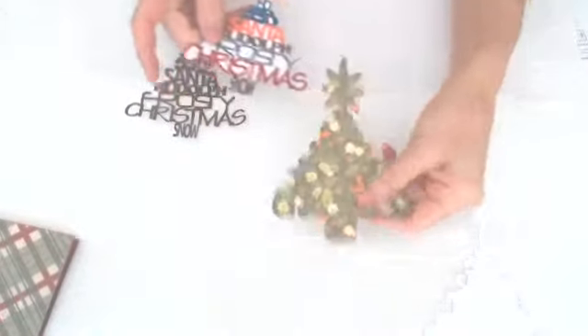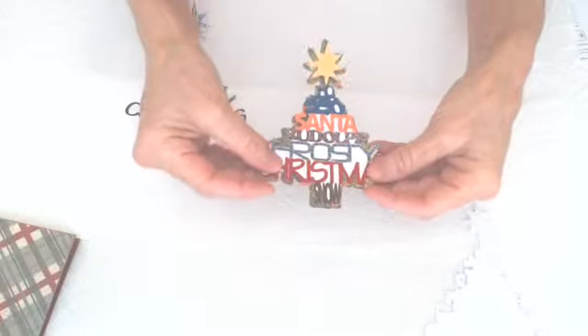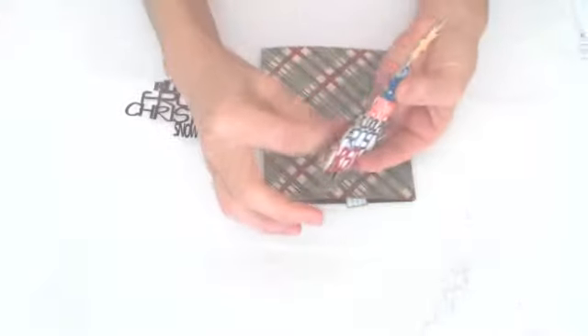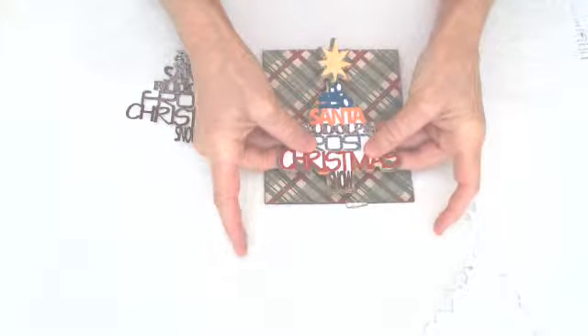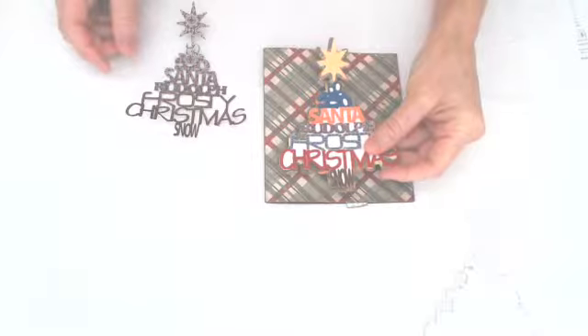Here is your tray. This is the shadow part, and that will fit right on there — gives it a little definition. What I like to do is put foam glue spacers behind here to have it stick out. Put some glitter and glue on it — embellish it like crazy.